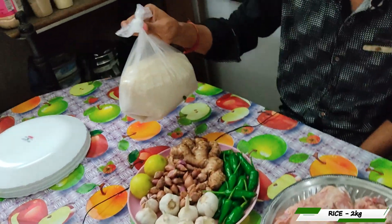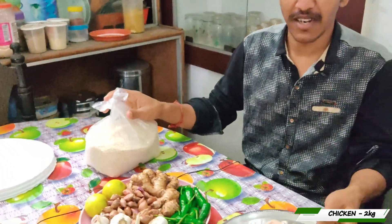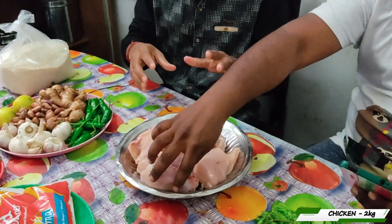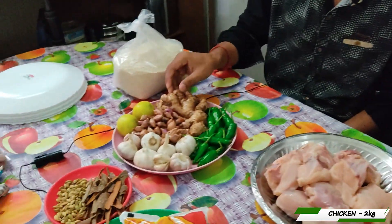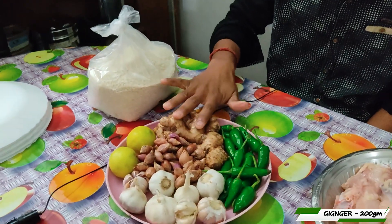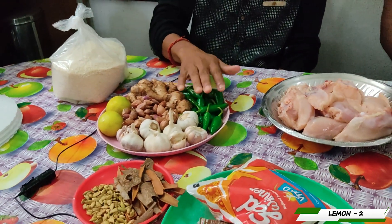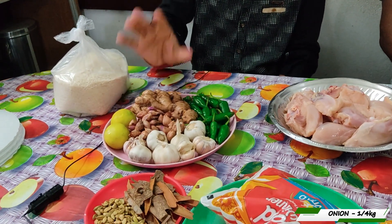We have two jiragasambarisi. We have two chicken and a piece. We are using 100g of chicken. We have 200g of chicken. We have one time to do the chicken.